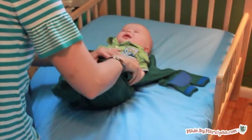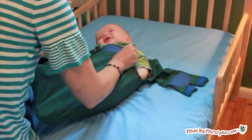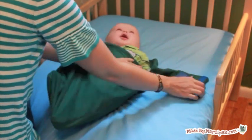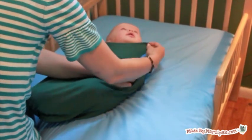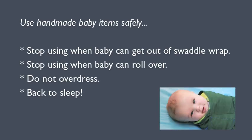To swaddle the baby, tuck feet into the pocket panel. Lay baby's arms flat at his sides. Then wrap the left flap over his tummy and tuck beneath his arm. Wrap the right flap over the top and attach the tabs to the felt. Stop swaddling baby once he can wiggle out of the swaddler or when he has learned to roll over.